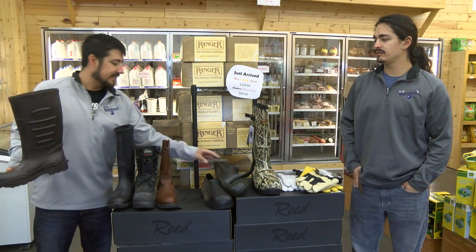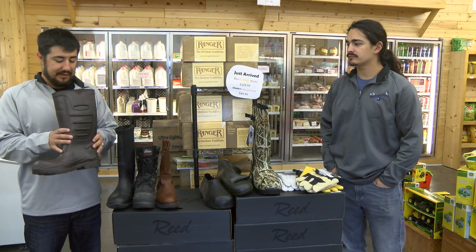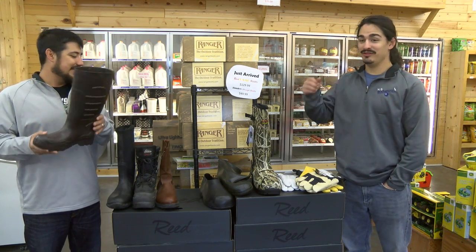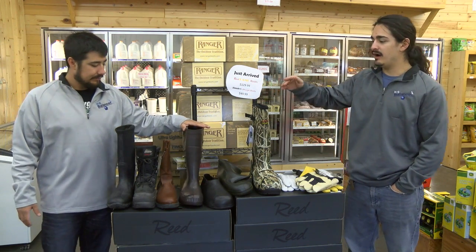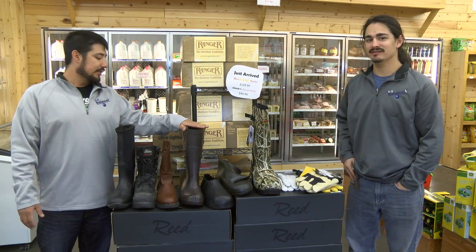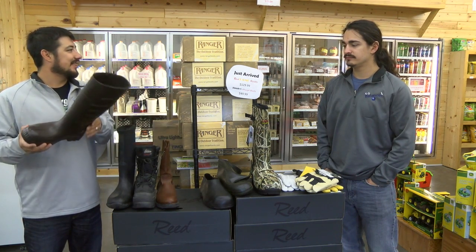These are kind of neat ones. You know the Tingleys, the rubber boots — these are also made by Tingley. 100% waterproof. They weigh like three-fourths of a pound. If you come pick one up, you've got to come pick one up. They're made on the same material as Crocs. They're incredibly light — you can't tell until you pick it up. So they're neat boots for going into the barn. They're 100% waterproof and the easiest thing to wash off.